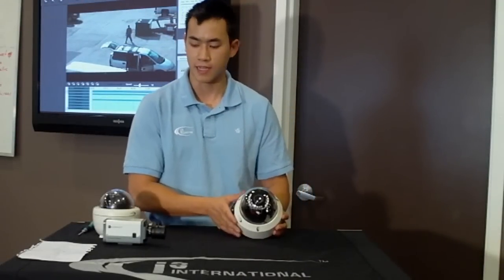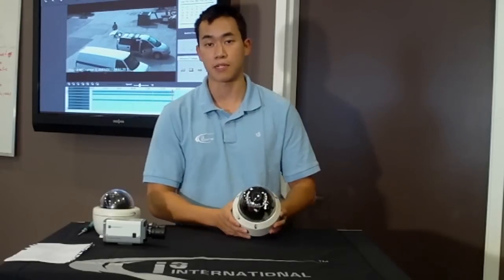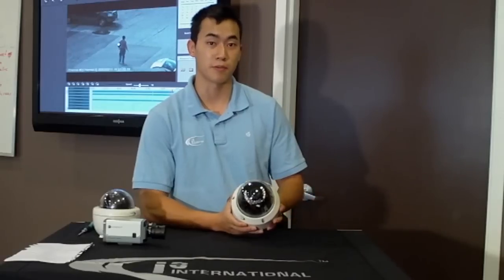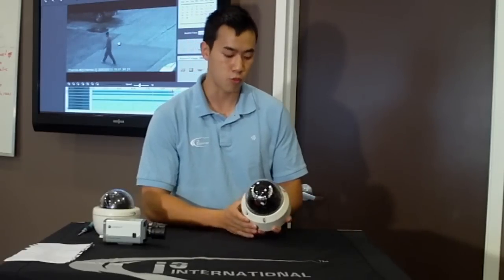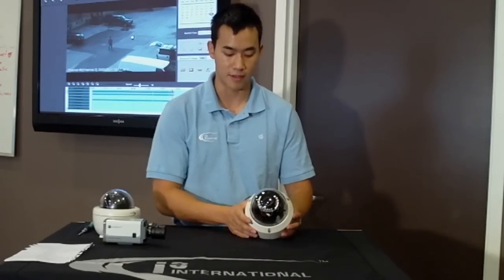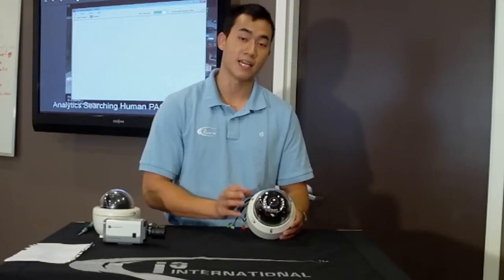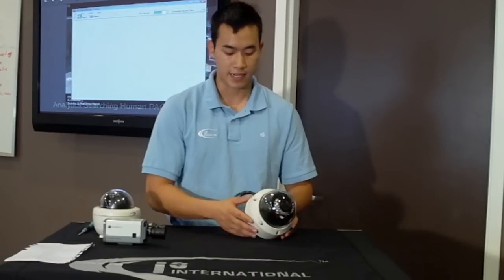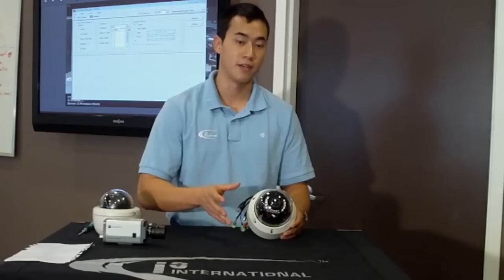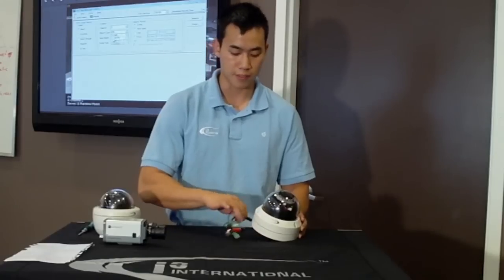It's an IP67 camera, which means it can actually be submerged in water up to one meter and still work for up to 30 minutes at a time — so you know the quality is there. It's almost unbreakable. Some other key benefits: it has an SD card slot inside, which provides for extra redundancy.